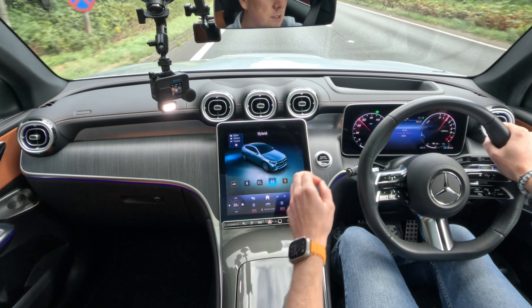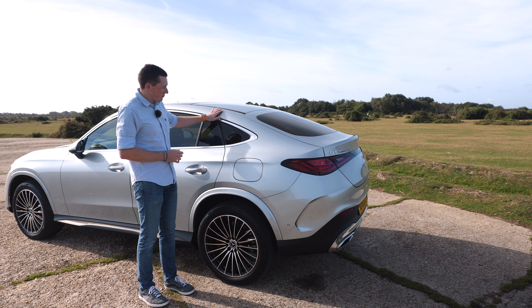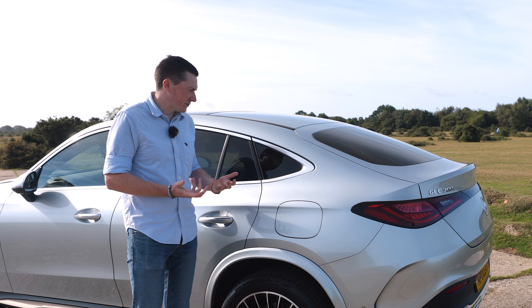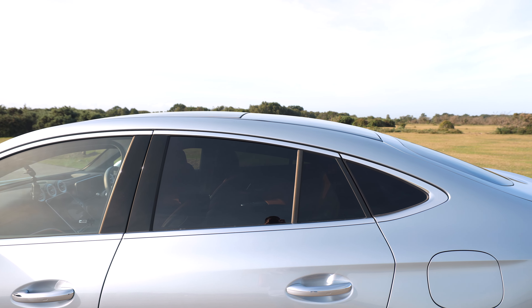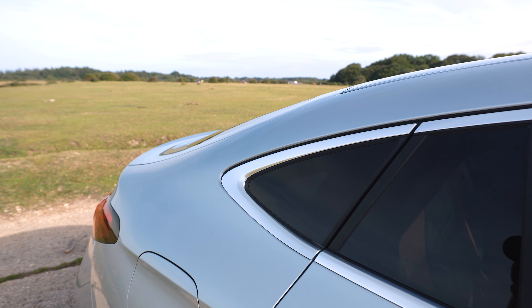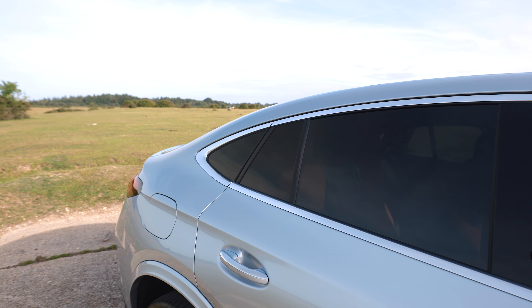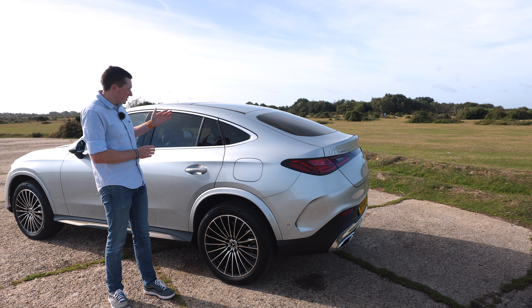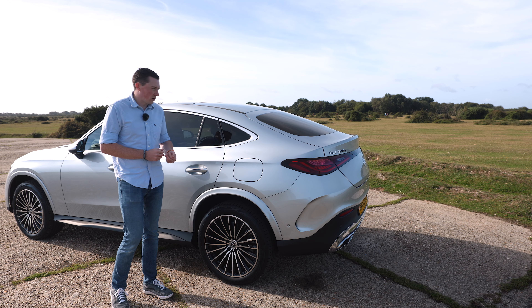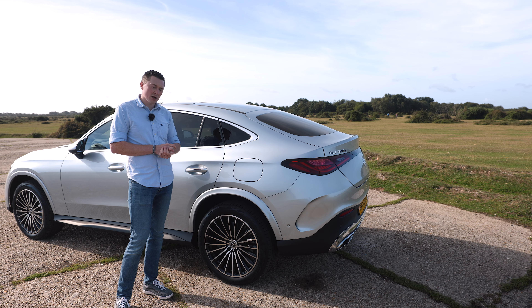This is the slopey roofline at the back that GLC Coupes are kind of famous for. I know it's a love-hate relationship — some people love it, some just want that boxy SUV look for practicality. I will check out how much rear headroom is lost and boot space in a moment, so let me know your thoughts in the comments — SUV or coupe?